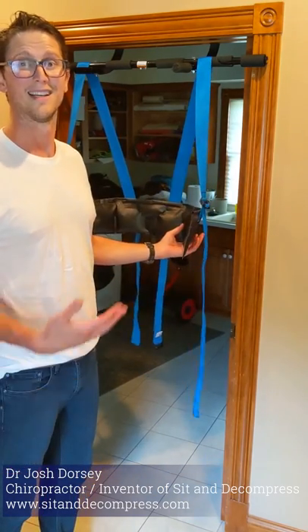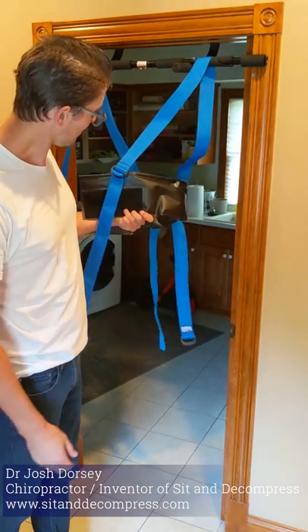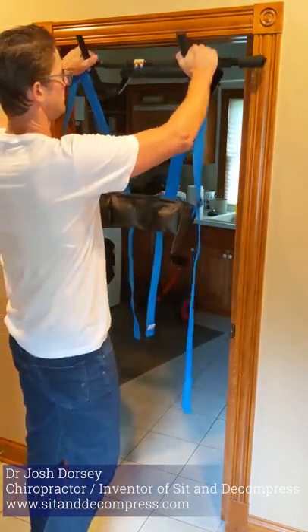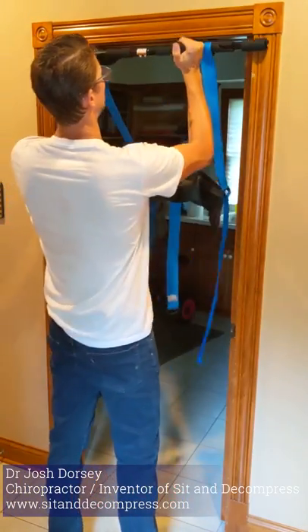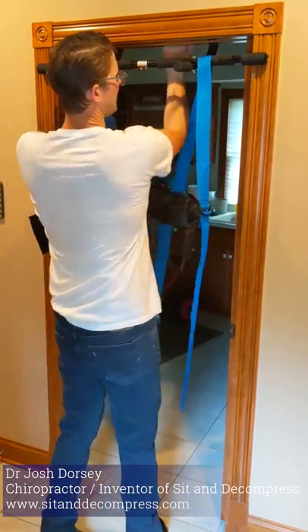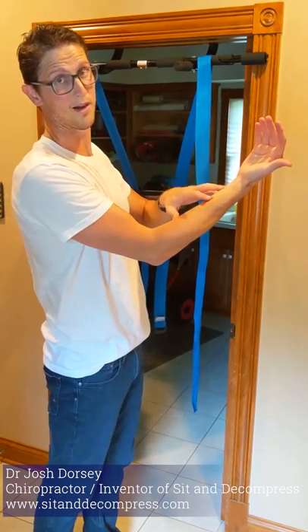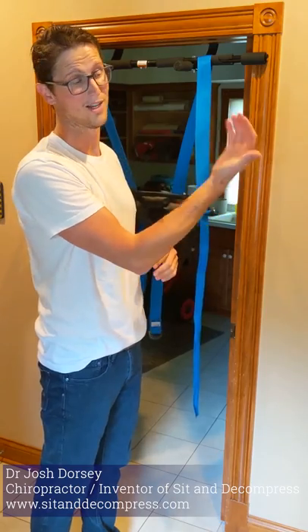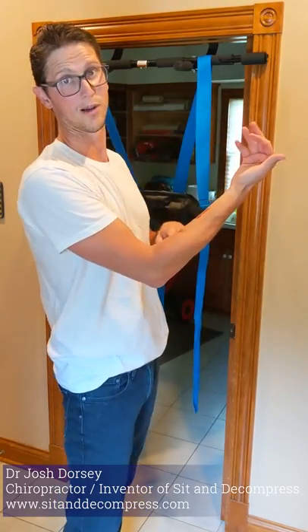It contours your ribs, more comfort, no pinching, and super easy to use. Take it down off the door and you're good to go. Oh, one last thing — you see these tattoos here? These are temporary. My two-year-old daughter is crazy about dinosaurs, so she had a birthday party with dinosaur themes. Hopefully these will come off one day.